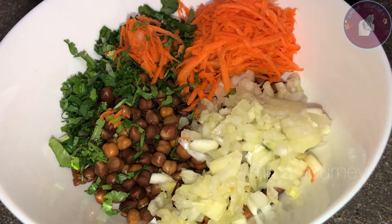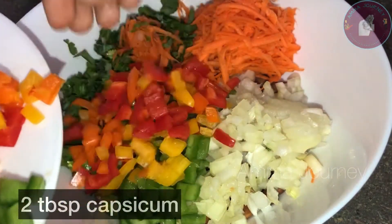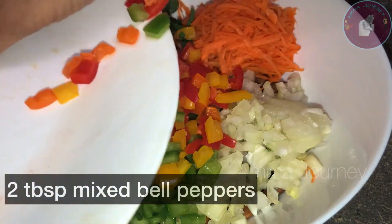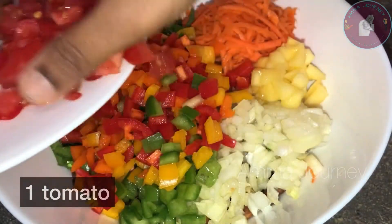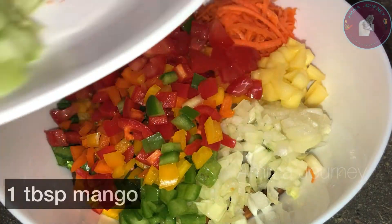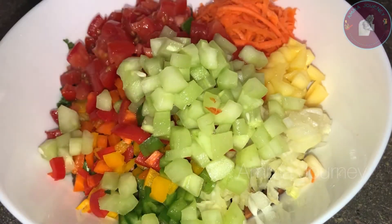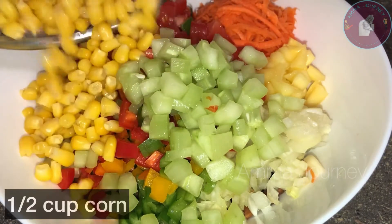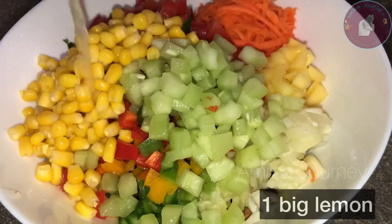I am going to mix it correctly and add a little bit. I am going to add a little cup of capsicum. If you have mixed bell pepper, you will also have mixed capsicum. You will also have mangoes and tomatoes, cherry tomatoes — it will taste good. And then you will also have corn and sweet corn.